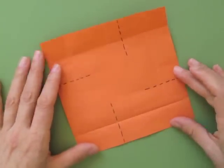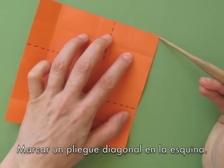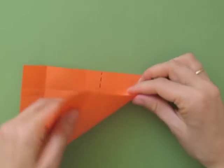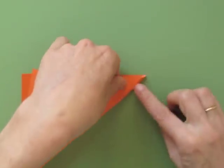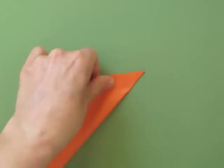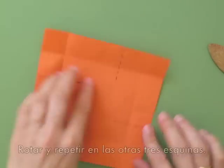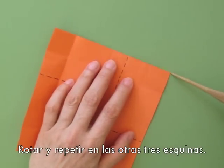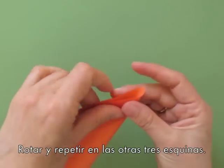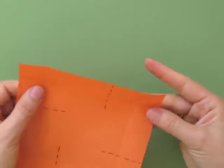Once you finish those four folds, we are going to fold each corner with a little diagonal. You can mark it only in the corner area, then repeat on the other three corners.